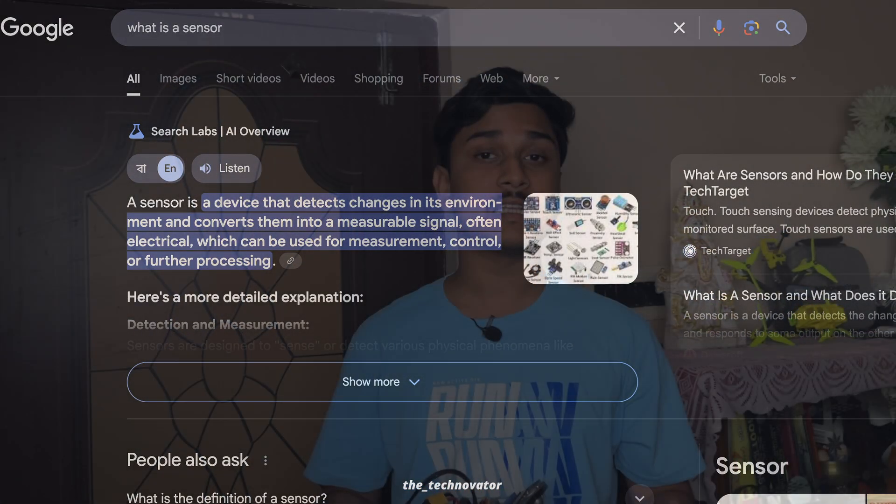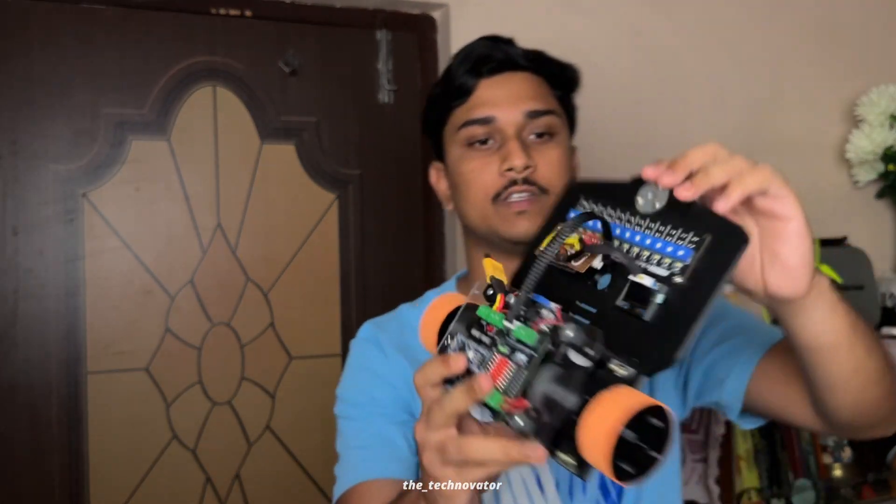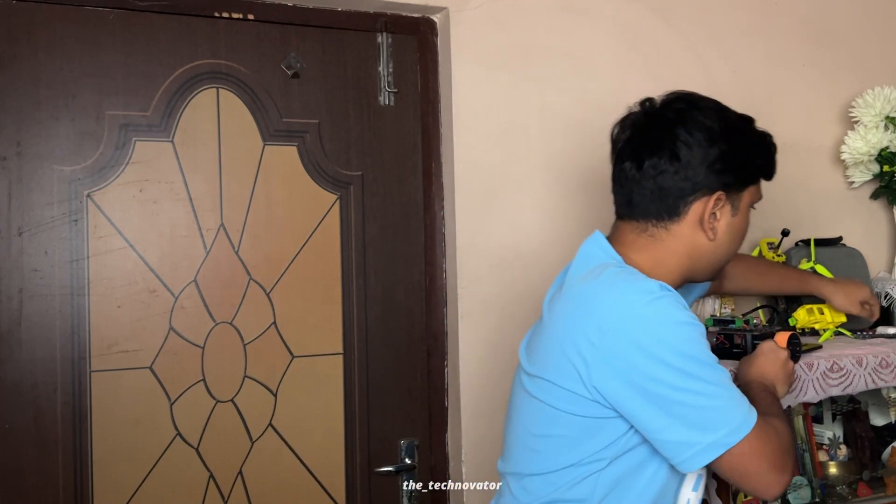Mistake number one: choosing the wrong sensors. Sensors are like receptors for your robot — they help your robot understand the environment. It's very important to invest quality time researching the best possible sensor for your application. For a line following robot, you need an IR array sensor, which consists of several IR sensors arranged in an array. I've been using the 12-channel sensor from Hyperdrive, an autonomous robotics community in Kolkata. It consists of 12 individual TCRT5000-based sensors, giving quite accurate results for competitions in my region.